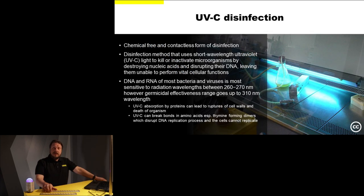UVC is a contactless and chemical-free form of disinfection. This is good because in some cases you just cannot tamper with the areas you want to disinfect. However, we must keep in mind that UVC is a very highly energetic form of radiation, so it can harm some materials.